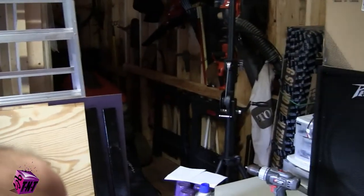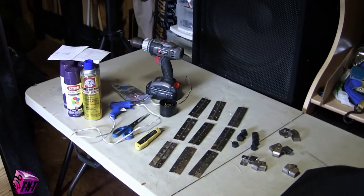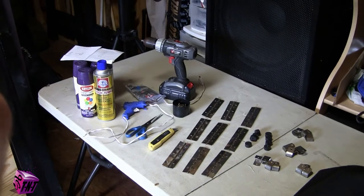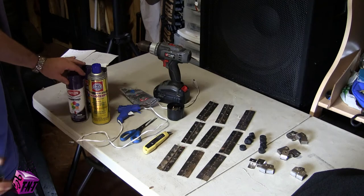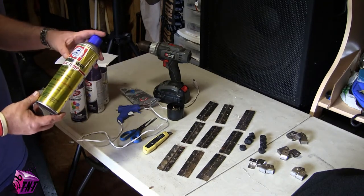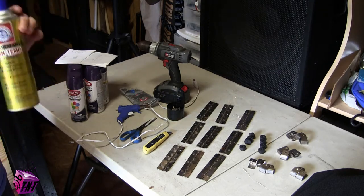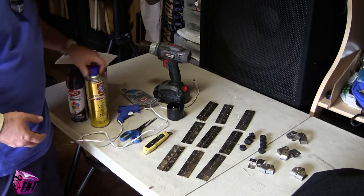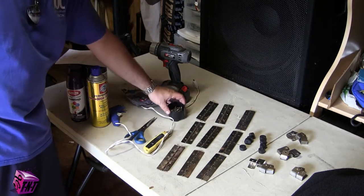Here are all the materials and tools that you're going to need. Spray paint — I'm using purple, but you can use whatever color you like. If you're going to put carpet on it, use a high-temperature performance trim adhesive bond. This stuff works great on carpet and wood — it bonds really well and makes a nice finished look. Hot glue gun and glue sticks are for the edges of the carpet where it wraps around the facade.